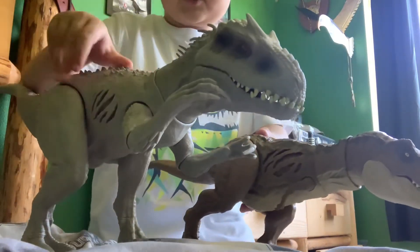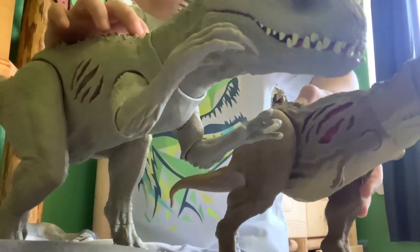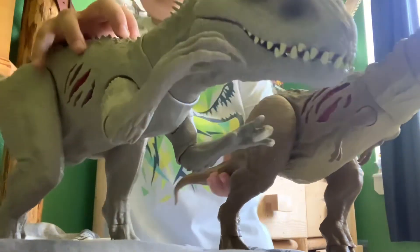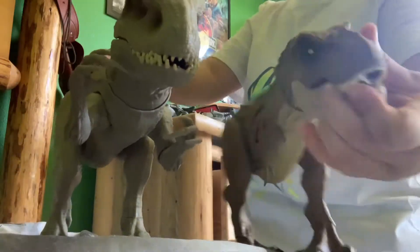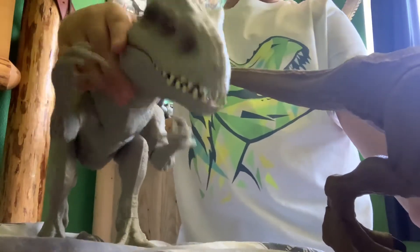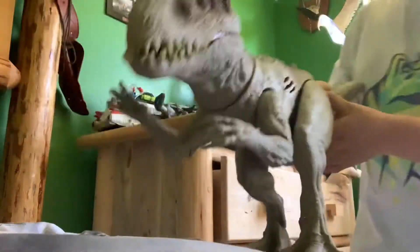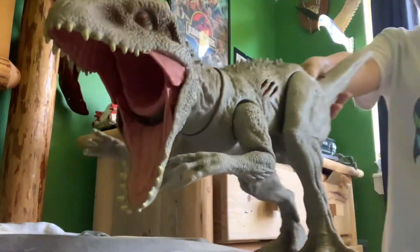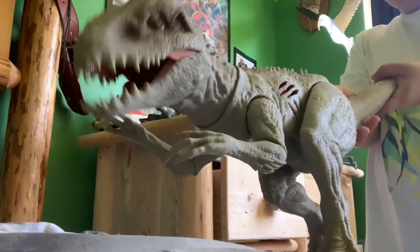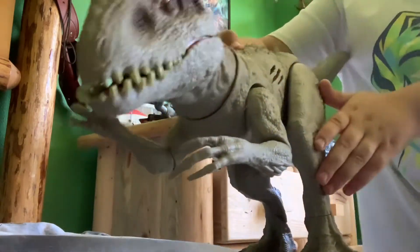Let's get this close so you can see this. Except this T-Rex — it has a mouth hose where you can keep it open. The Indominus has head movement up and down. Okay, this video is not about Rexy. Look how amazing that is.